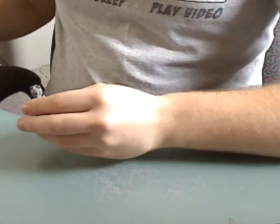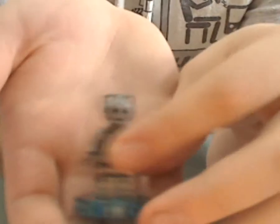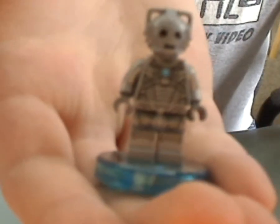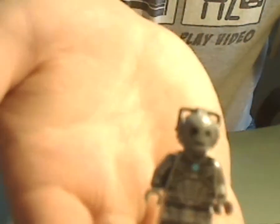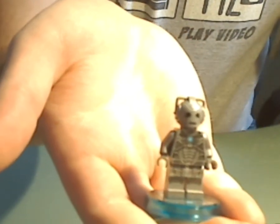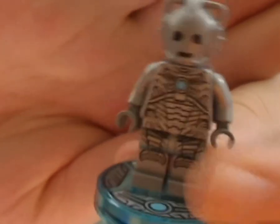Down to the Cyberman minifig himself, which is pretty cool. This is pretty nice printing — he's just three pieces and without another accessory, just like the C-3PO minifigures have.